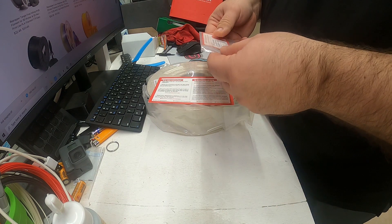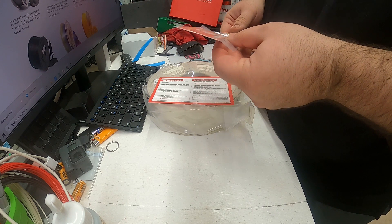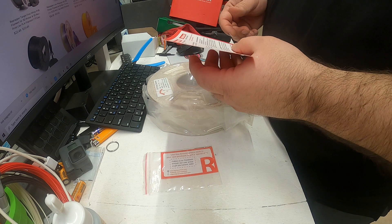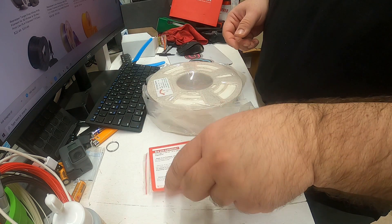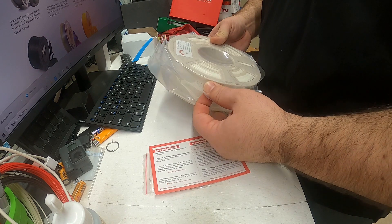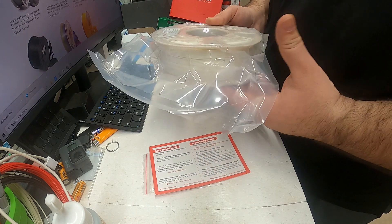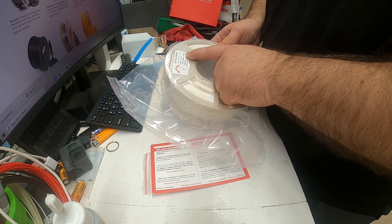We've got an Amazon promo code, which is kind of cool. Another card — a satisfaction card. And the filament. That's a pretty neat spool — it's kind of a marble color. I've never seen anything like that. It's white PLA.